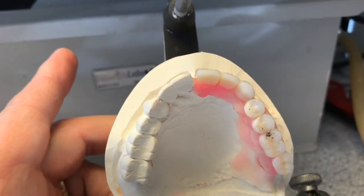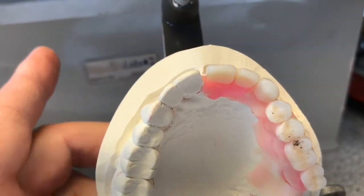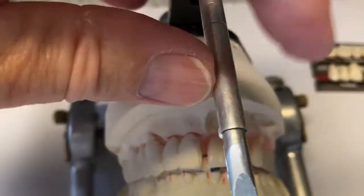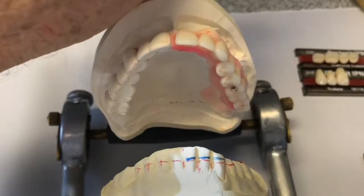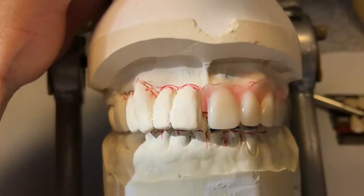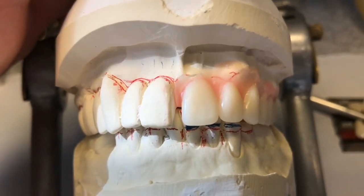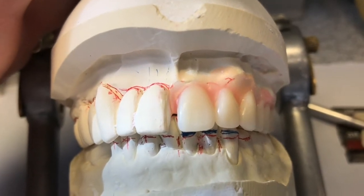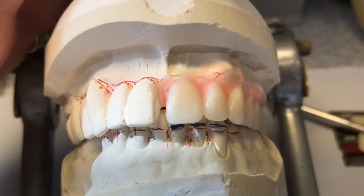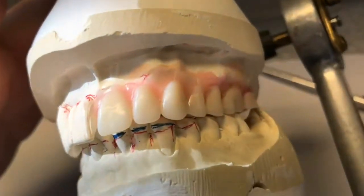I've corrected the midline, which is why my number nine is positioned over. That's our corrected midline. I'm maintaining the incisal length. I've also raised up the patient's left side a millimeter as requested by the doctor, because the bridge was a little canted on that side. So we're correcting for that.